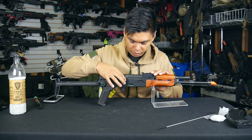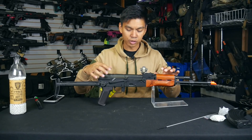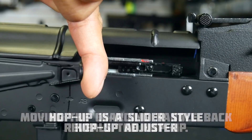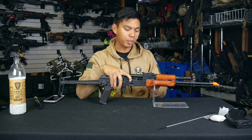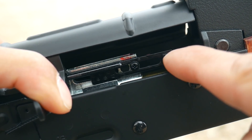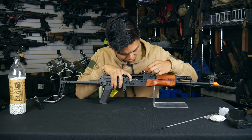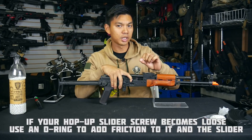We have our selector switch here. This AK platform is pretty basic with the wood furniture — selector switch has safe, full auto, and semi. Moving the charging handle back reveals the hop-up slider, which is a slider-style hop-up standard in all AKs. One problem with slider hop-ups is if the little screw loses pressure against the slider, the hop-up tends to wiggle as you fire and you're constantly readjusting. The quick fix is to unscrew that screw, add a small O-ring, and the O-ring provides enough friction to hold the slider in place while firing.